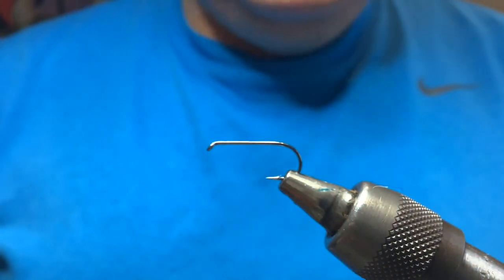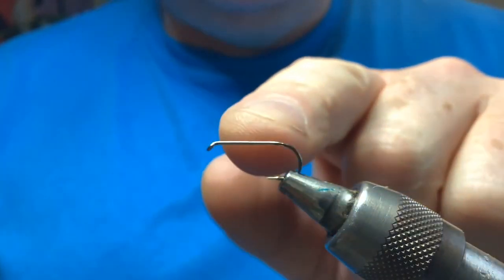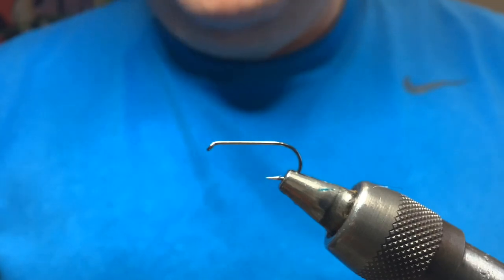The hook is a Camisan B400, but you could use any kind of slightly longer shank hook - a Fulling Mill all-purpose is a good hook for that.